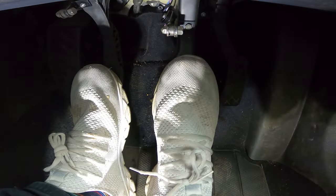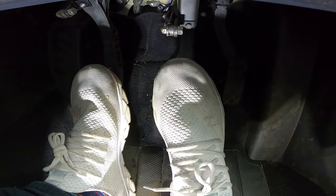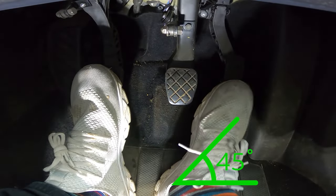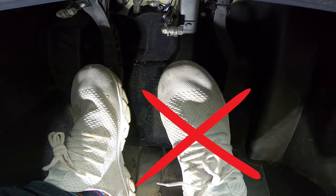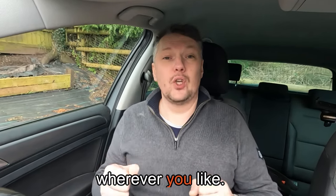Where you actually plant your heel also matters. For me it's far easier to swivel my foot to the right than to the left - swivelling outward is far more comfortable. So I plant my heel in line with the brake pedal; it's then far easier to swivel my foot over to the gas at a slight angle and swivel back to the brake comfortably. If I do it the other way around, swivelling from the gas to the brake is not comfortable.